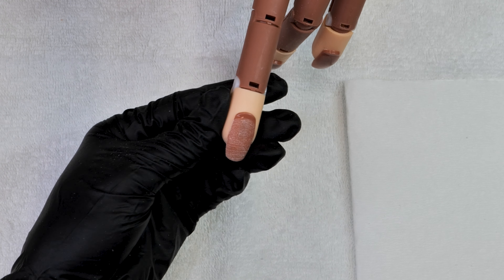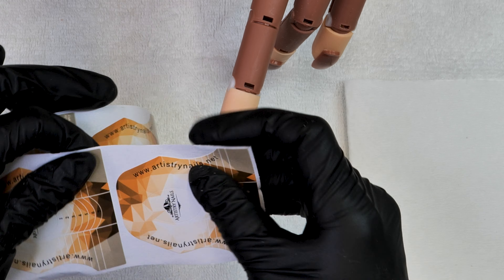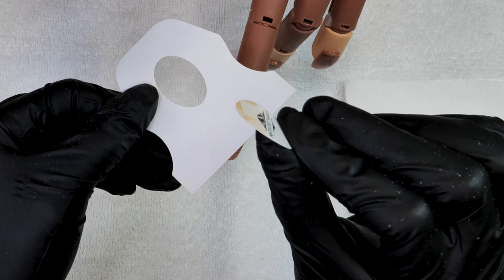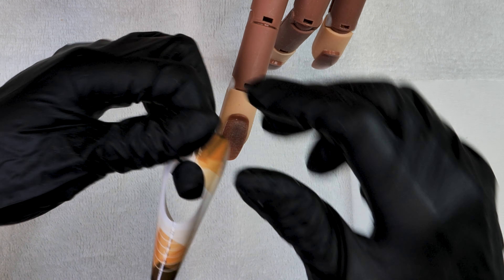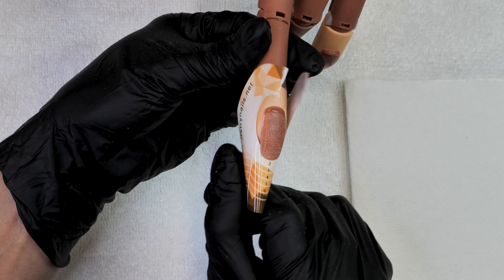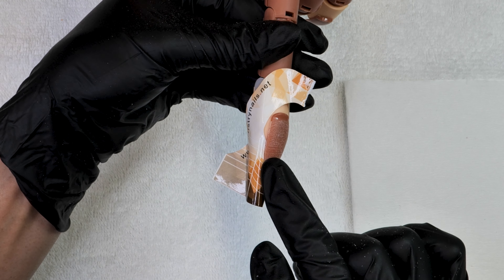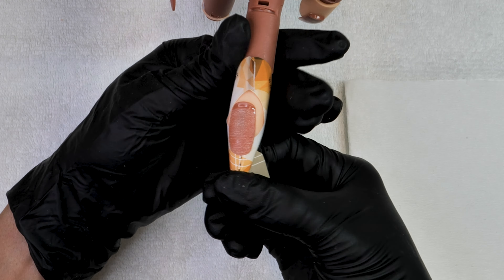Hi beauties, welcome back! We are starting off by showing you how to apply a nail form. We are using our Artistry Nails nail forms, putting a little button on the back facing upward so the form won't get stuck together when you close it, and we are positioning it for a square coffin-ish look.